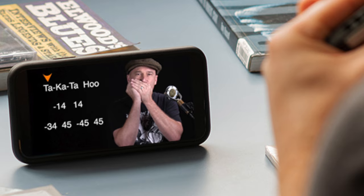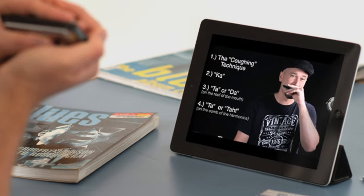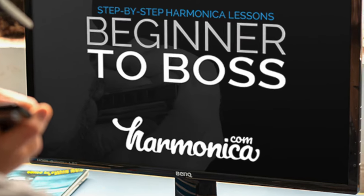If that seems fun and cool but a bit fast for you, you might want to check out my Beginner to Boss course. I break this down really slow in my chords lesson, and then we work all the way up to an advanced level by the end of the course. Check it out at harmonica.com.